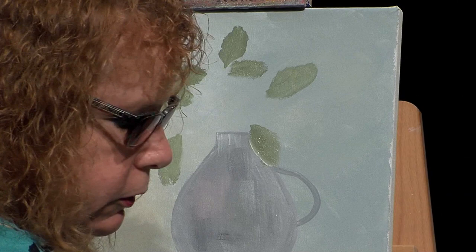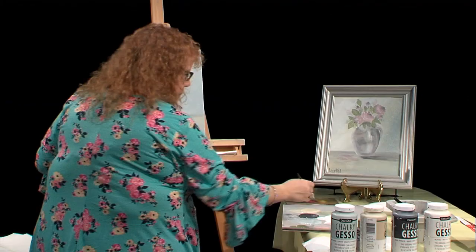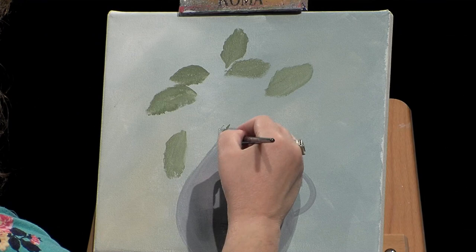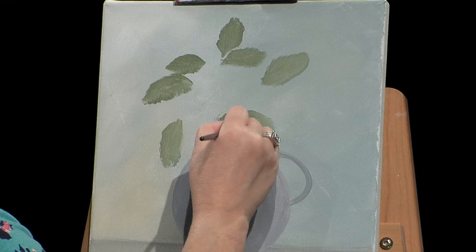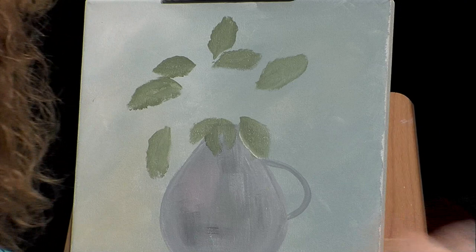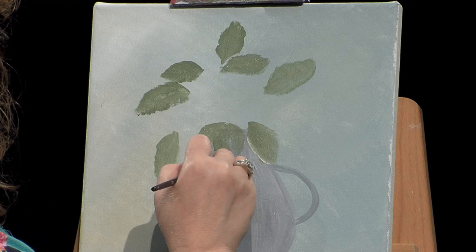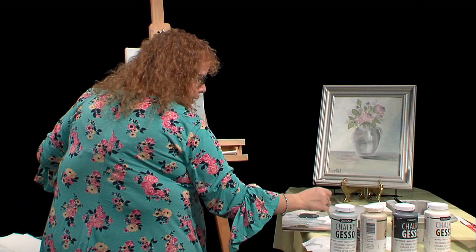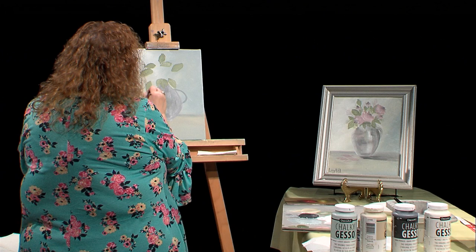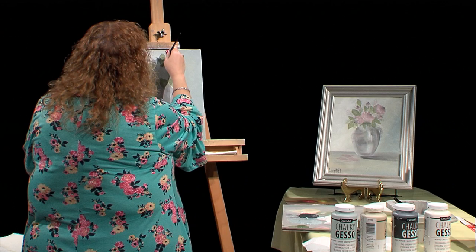You can see this is dry already — it dries nice and fast, which is good for demos. I'm just wiggling some leaves, just kind of going with it. I have a couple coming over the vase, which is good. If you have a spot you don't like, just come in with a couple of little leaves and cover it right up. The whole top of the vase that was crooked anyway is now covered.